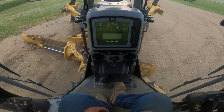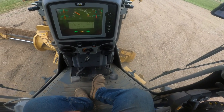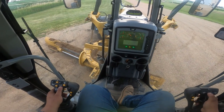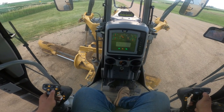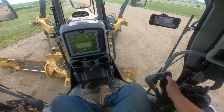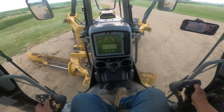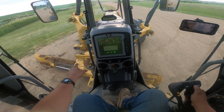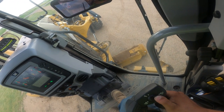Then you look down here on the monitor and it shows that my center pin is retracted. I'll simply take my circle side shift and move it back to the right — my draft arms and circle side shift are moving — and then you look over on this gauge here.